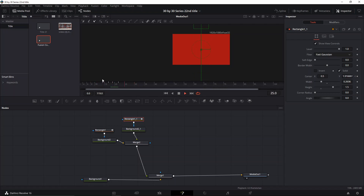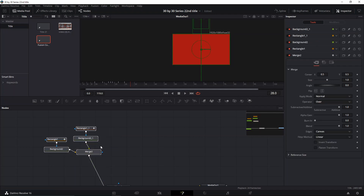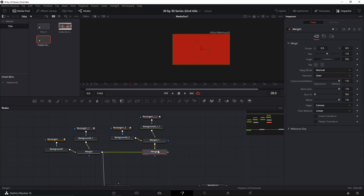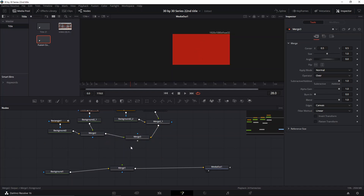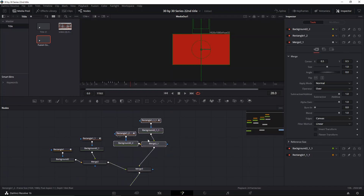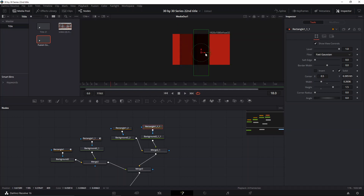It looks pretty cool. Next, we're gonna copy these and paste them — connect these mergers together, take this one and connect it there. Then we're gonna remove the animations we had: go to the middle where both of them are and remove the position keyframes, then put these on the side. We don't want to see that one right now so we're just gonna unlink it for a little bit.